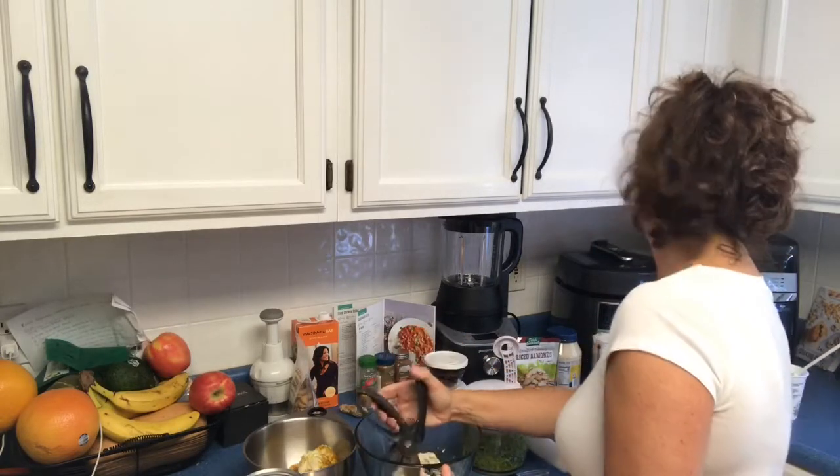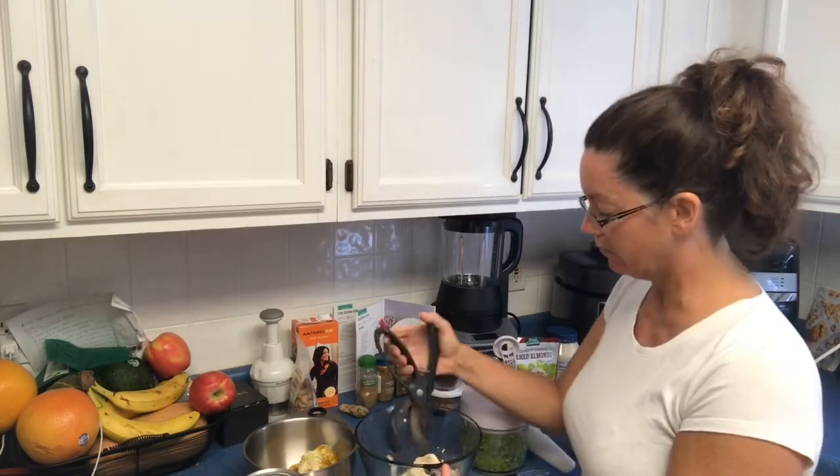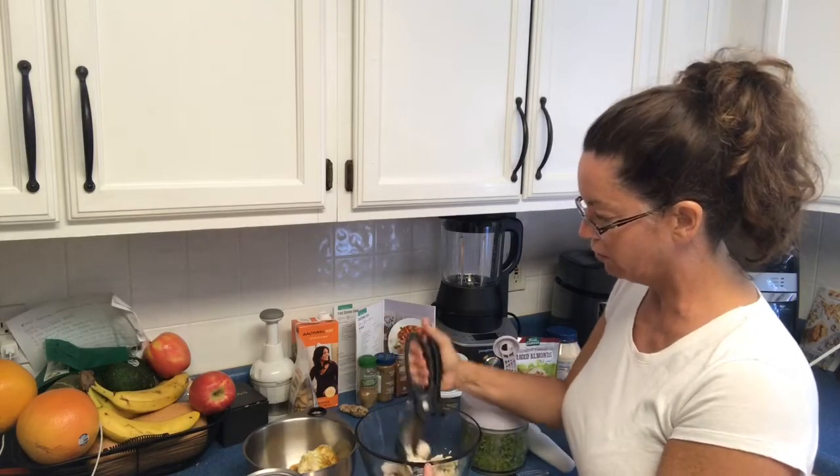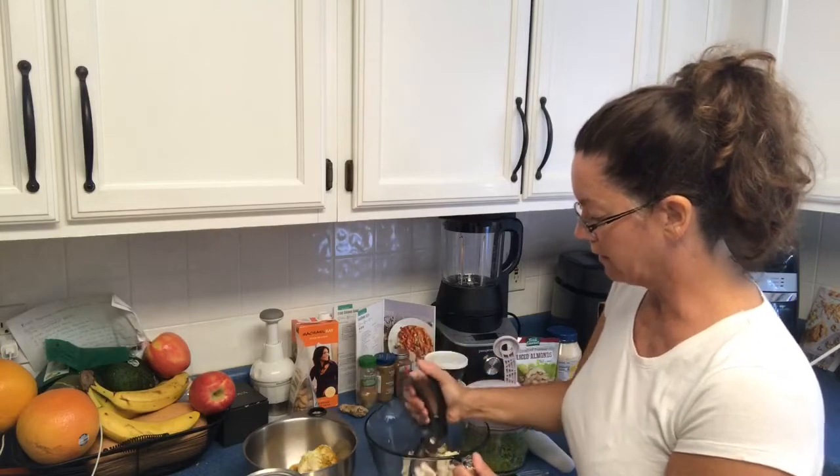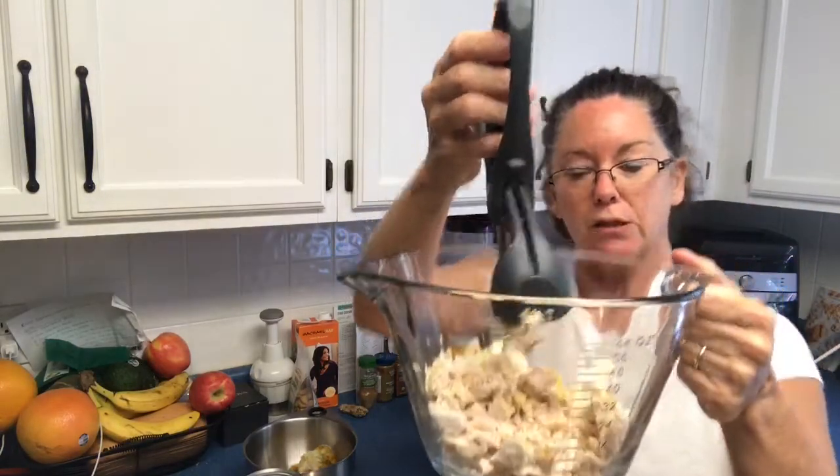We need about two cups of diced chicken, so I'm going to do two of the chicken breasts today and save the rest for later. You can see how easy chopping the chicken is.